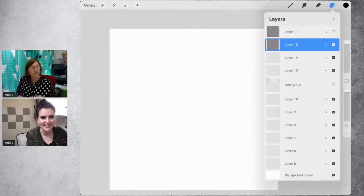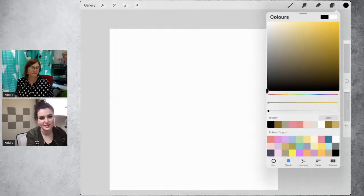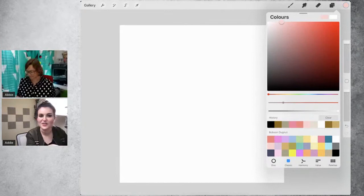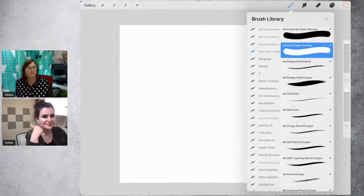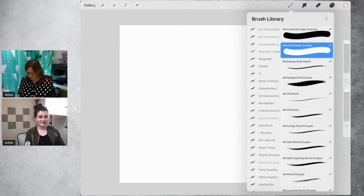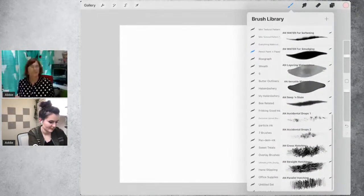Addy praises Abby as a texture wizard — the overlay brushes in her brush packs are really above and beyond, giving rich depth of texture with just one layer. Abby notes she likes them because you don't have to change the image below — you can just put them on top and easily swap them in and out without wrecking what you've drawn. They proceed to start the warm-up exercise with the versatile watercolor brush, making some splodges.